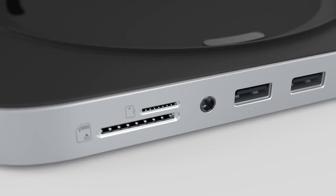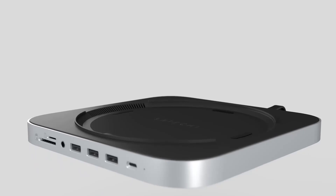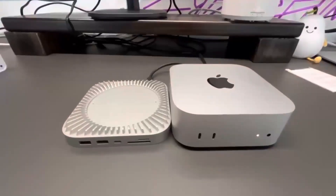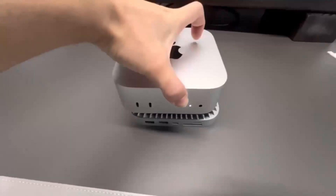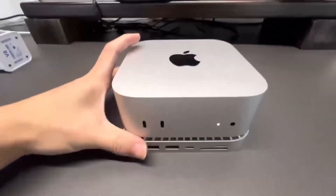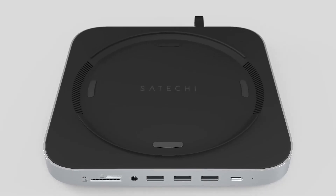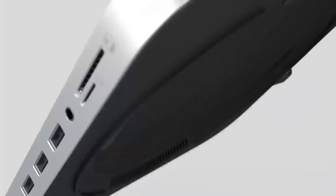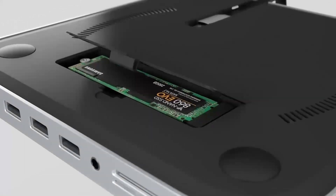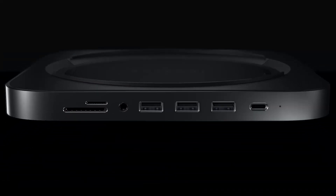Wondering if the Satechi Mac Mini M4 Hub is worth your time? In this video, we'll be taking a closer look at its release date, specs, features, and everything else you need to know. Whether you're an Apple fan or someone looking to boost your tech setup, you'll find this review helpful. We'll go through all the key features, compare it to other products like the MacBook Air, and give you a good idea of who will get the most out of this device. Let's dive in and see what makes this hub stand out.